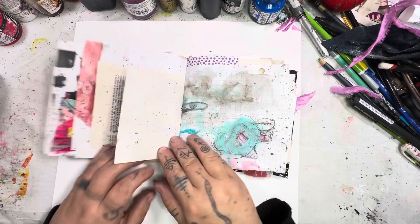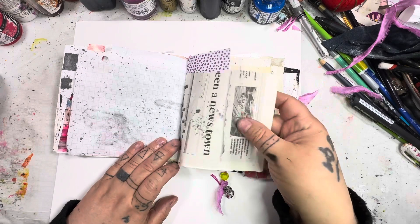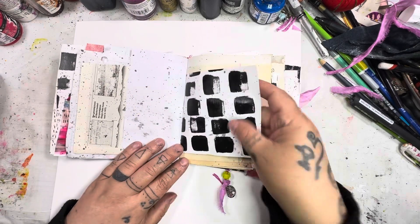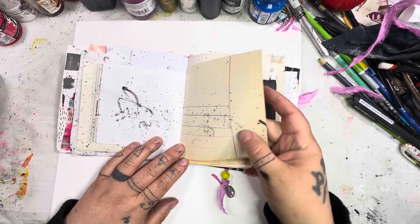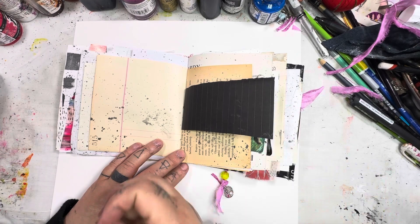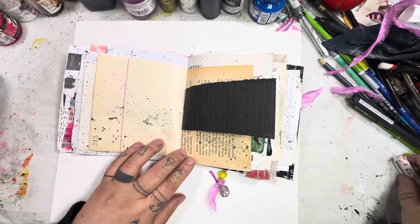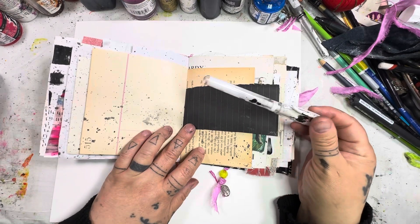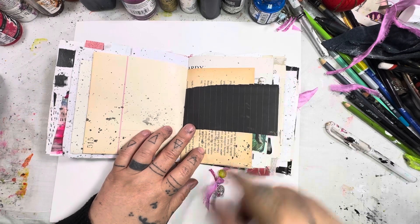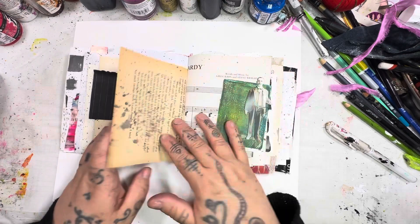Some old book pages, graph paper scraps, newsprint scraps, origami paper, some collage, and some of that old ledger paper from an antique book — or rather an old book I got at an antique market. There's also black-lined paper, which is really great if you have white or other light-colored jelly roll pens or acrylic pens. And some old book pages, beautifully yellowed.